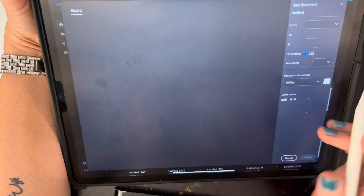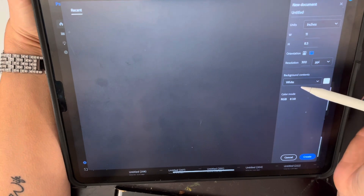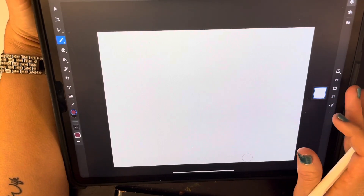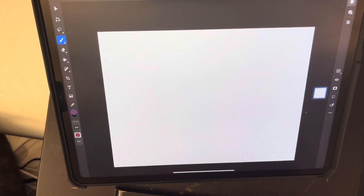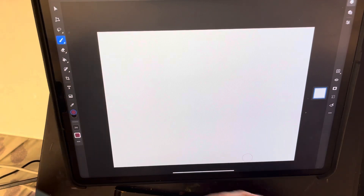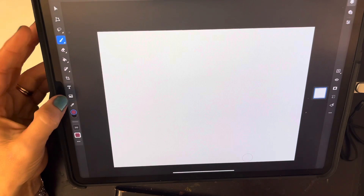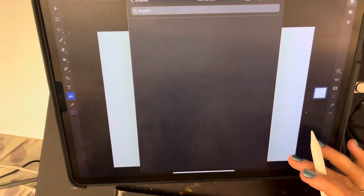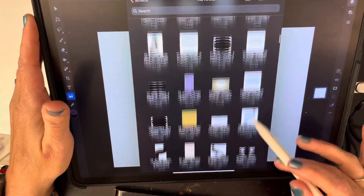I'm going into Photoshop, going to create new, and I already have it at 11 by 8.5 for the white background. My little hard drive was still in my purse, so let's see if I have anything on here that I can maybe pull some inspiration from. I just don't know at this point - the whole AC thing just kind of threw me for a loop.